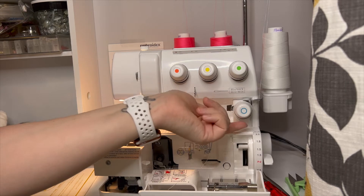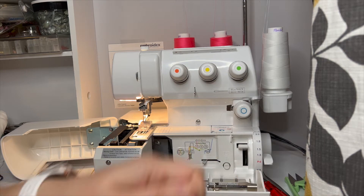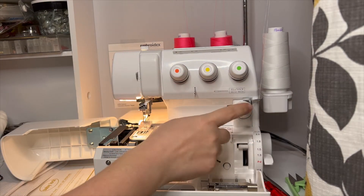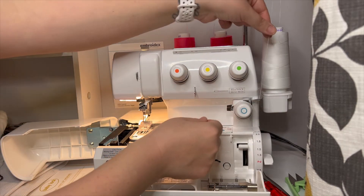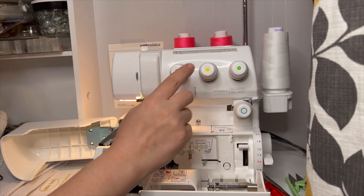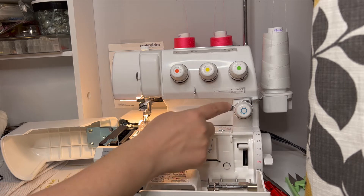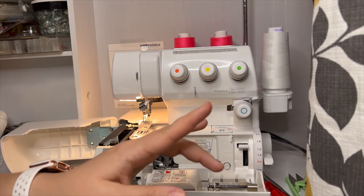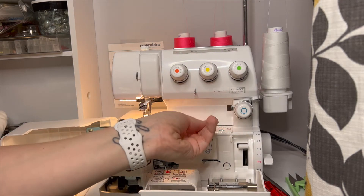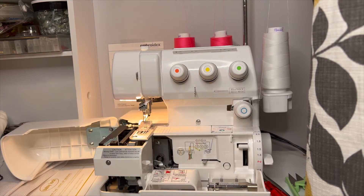One thing I struggled with when I first got this machine was this part, because I expected to feel some tension. If you've ever threaded a serger, you know that when you pass it through the tension guide you kind of floss it in and hear a little click. It's important to note that you're not really going to feel much tension here — this is super loose. Make sure it passes fully under and above the silver guide, and make sure it's in the silver guide and not out here, otherwise your stitches will be wonky.